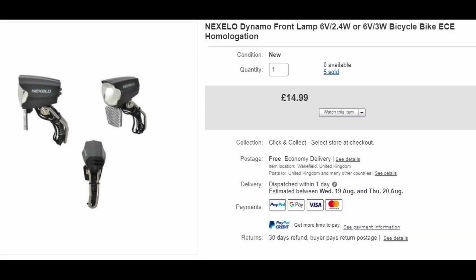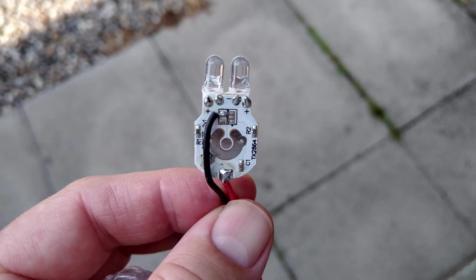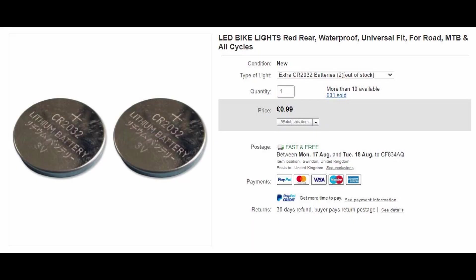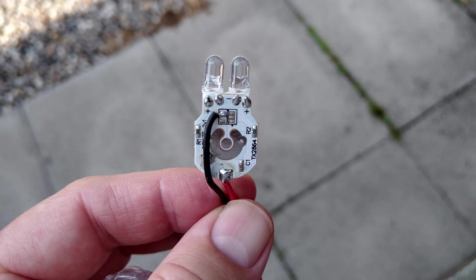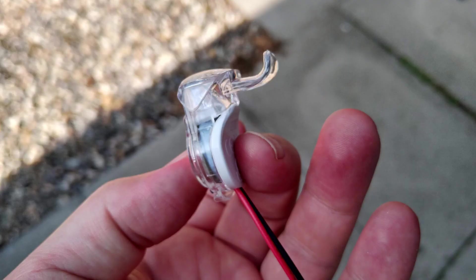I sourced a front headlight from eBay, which works pretty well for such a low powered LED light. I had to get a bit creative with the rear light — I used a dual red light which uses two 3V batteries, which I took out and rewired so I could use the Pafang rear light wires.